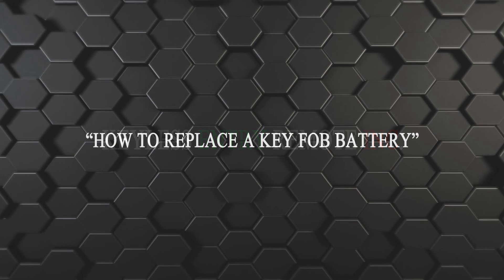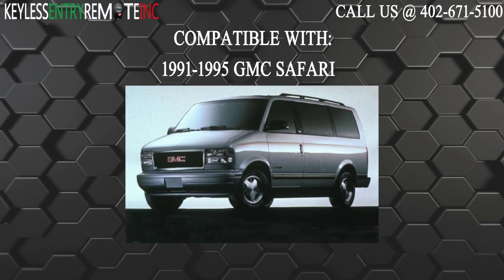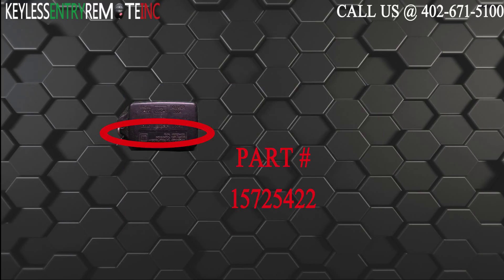Hi! Today from Keyless Entry Remote I'm going to show you how to replace a key fob battery. The key fob I'm showing you today is compatible with the 1991 through 1995 GMC Safari. The part number on the back of this two-button key fob is 15725422.